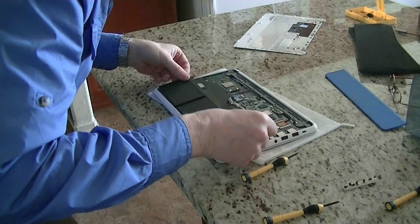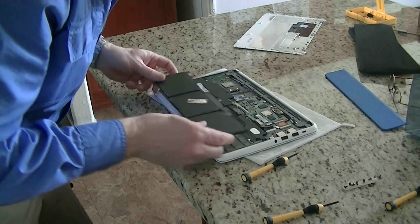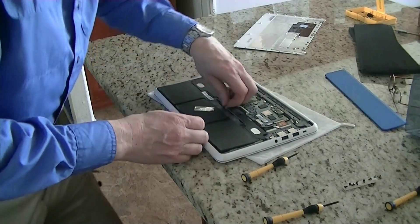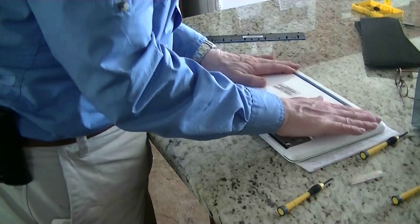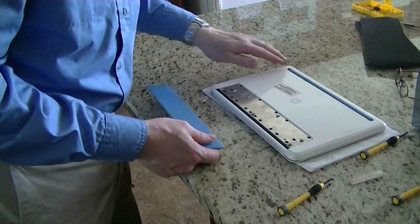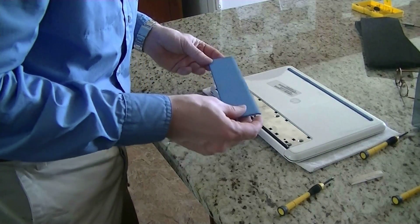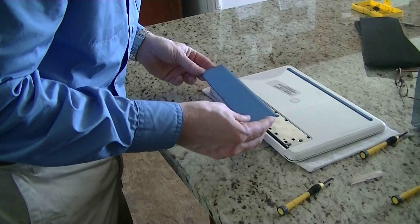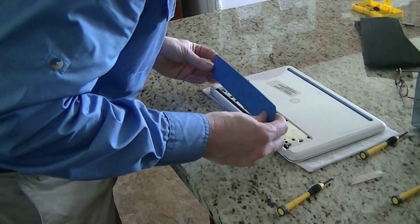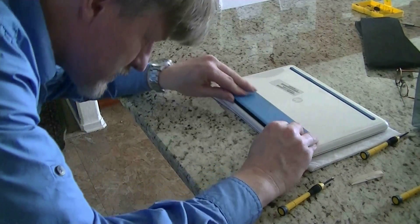It only goes in one way, so you can't make a mistake on this one. Pack that in, and after you've got the screws in and snapped everything back, it goes together like that and this goes down.